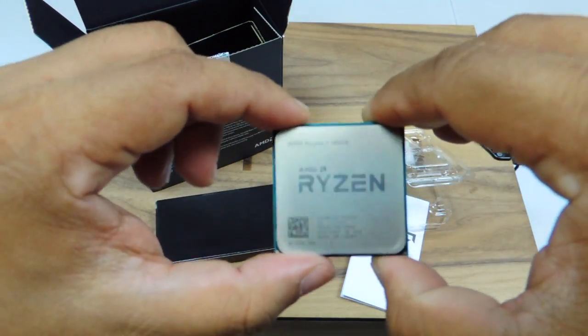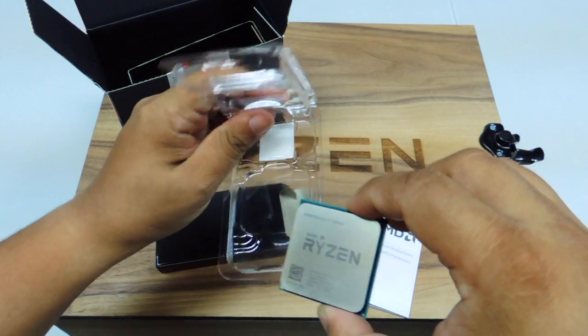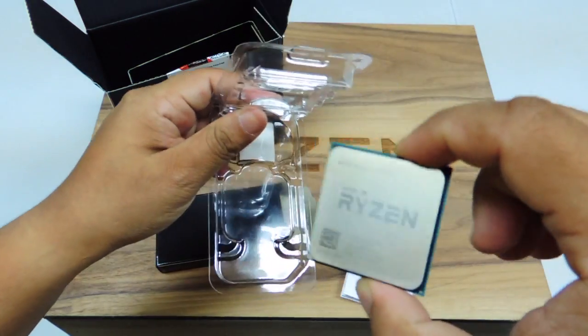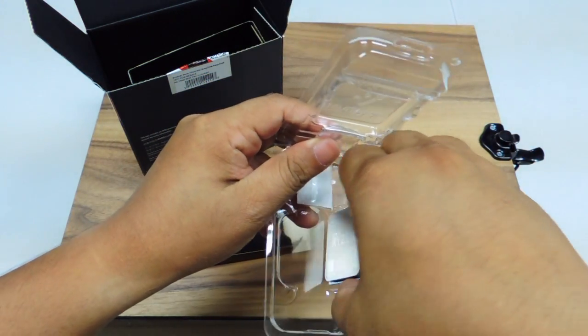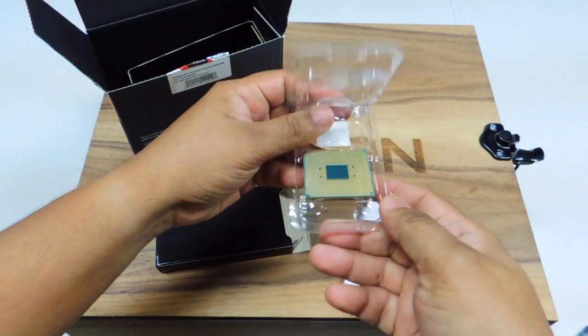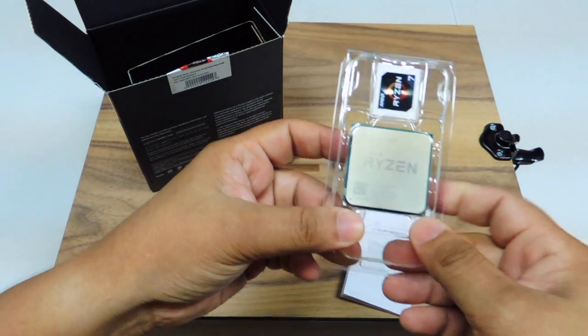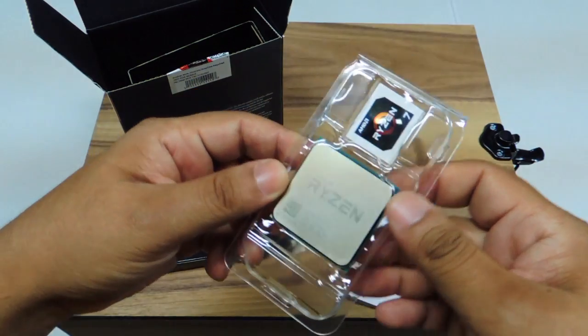The Ryzen 7 processor is built using the Zen architecture. AMD fans worldwide waited for something like 4 years before the company eventually announced the launch of the Ryzen family of processors.